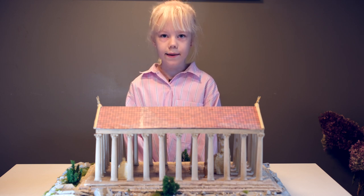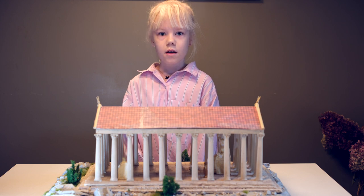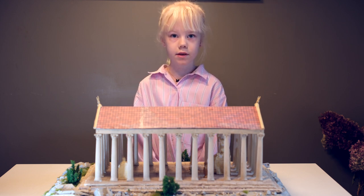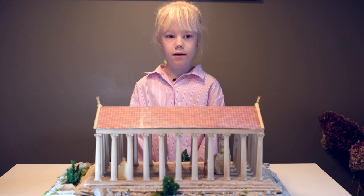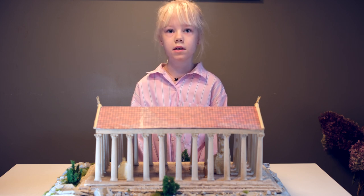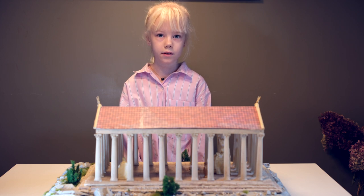Hello everybody, my name is Sophia Malmberg and I am nine years old. Today I will be showing you one of my Greek projects that I have recently finished. I have made a temple of Zeus. Zeus was the king of all of the gods and he was one of the most mighty ones.